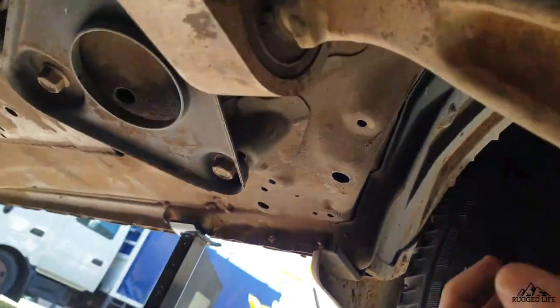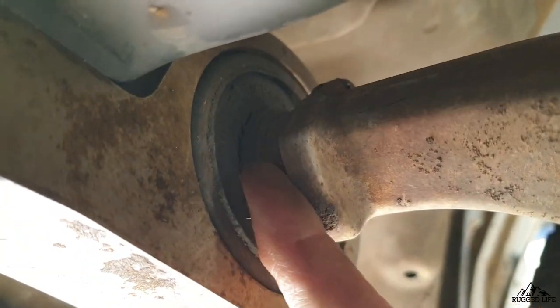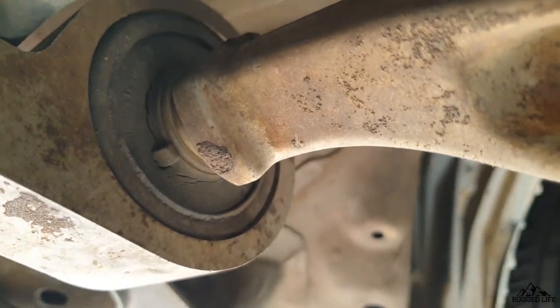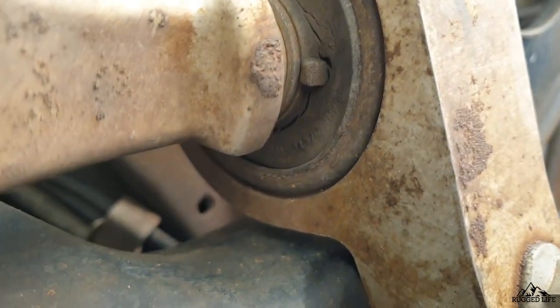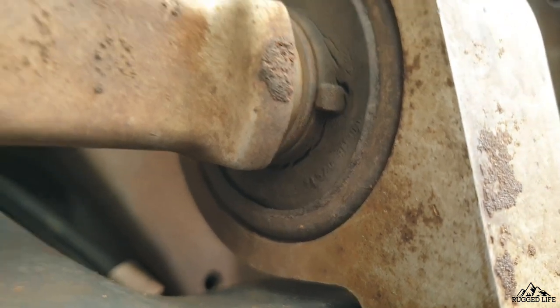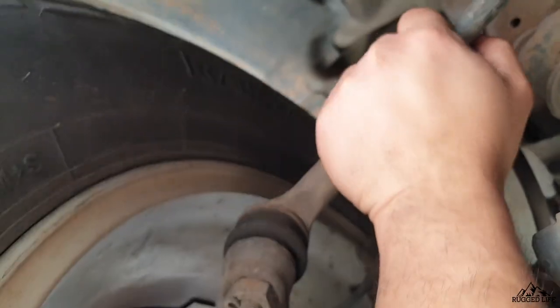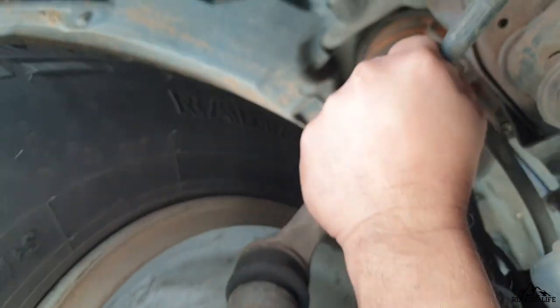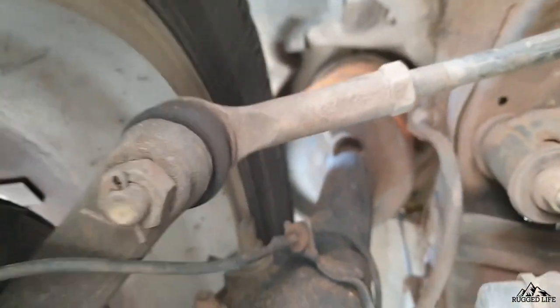Also while we're under the vehicle, we are going to check our lower control arm bushings. Mine is starting to show signs of age. I haven't done anything to this vehicle since I bought it at 134,000 kilometers and it is now 216,000 kilometers, so there's a very good chance these bushings are still original from the factory. Next, find your steering linkages on both the left and right side and give them a firm shake or wiggle to see if there's any play.